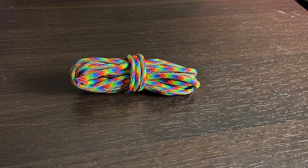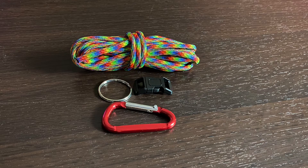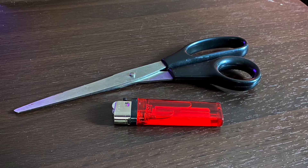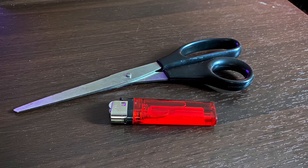In each kit you will find paracord, one buckle, one keyring, and one carabiner. You also need scissors and a lighter. Please get parent's permission or guidance with this step.